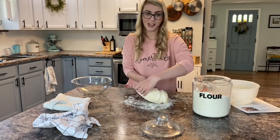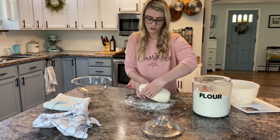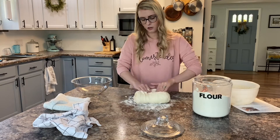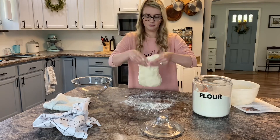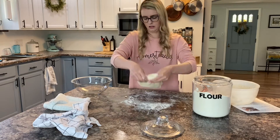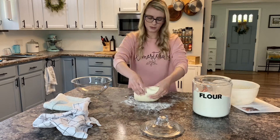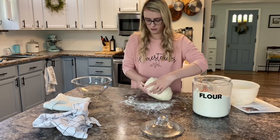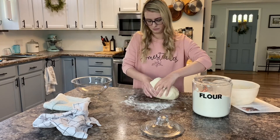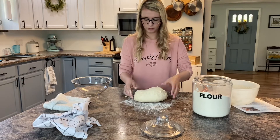Sometimes I'll do this in the bowl, but because I have so much dough this time since I'm doubling my batch, it's easier to do it on the counter. This is how I do the stretch and fold — everyone does it a little bit differently but this seems to work for me. I kind of pick it up, stretch it out with a shake, and then fold it down over itself. You can see how it starts to really come together. It does not have to be perfect at this stage — we have lots of time left in this process to get it really nicely shaped.